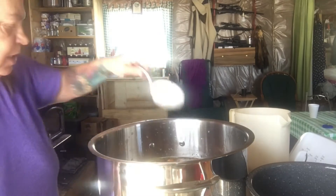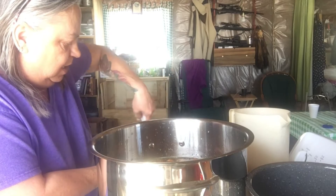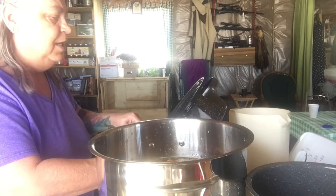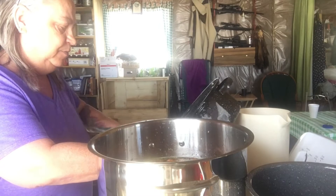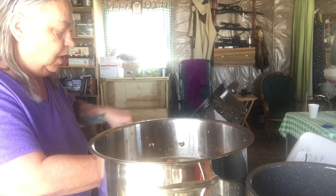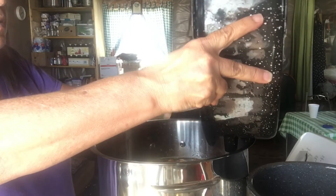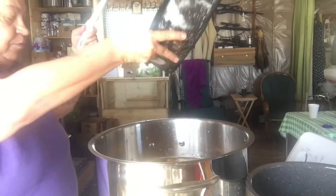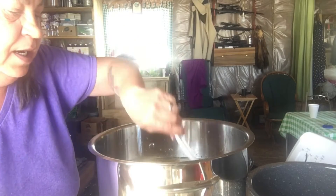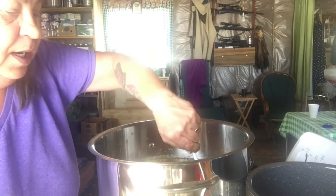I just poured the drippings in there. Now I'm gonna do some scraping. I turned the camera on when I was doing it but didn't pay attention that it was facing the other way, so you guys didn't get to see that — but it had some really pretty color. I've got all my spices in here already; all I've got to do is put it on the stove now.